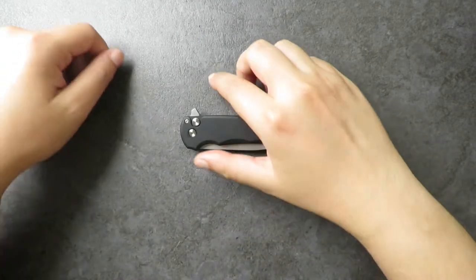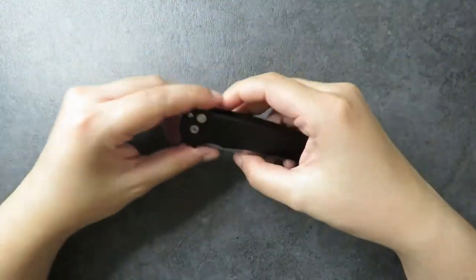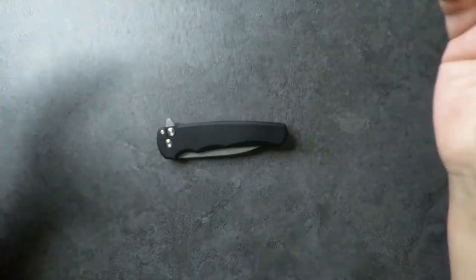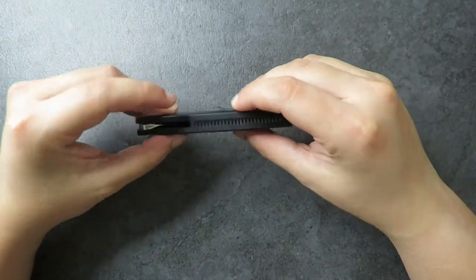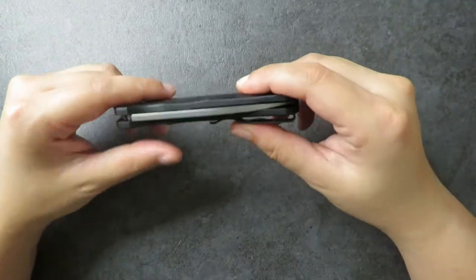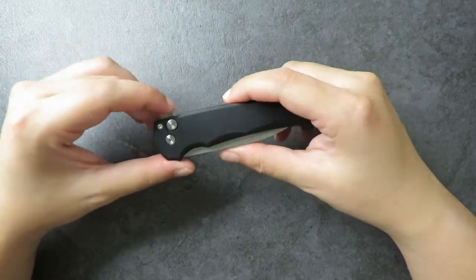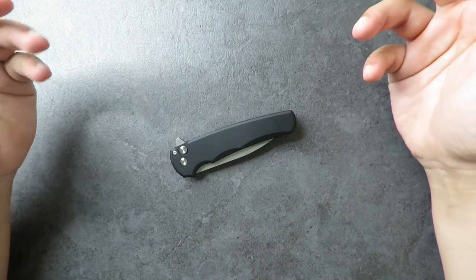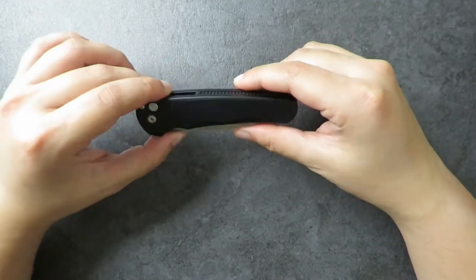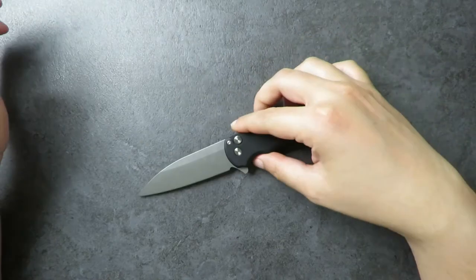Hi, welcome to EDC Ready. Today I'm doing a review of the ProTec Malibu in the wharncliffe blade shape. I have to be honest — if you asked me how I would design a pocket knife, this is it. This is the closest thing to a perfect knife in my mind. With that said, there are two and a half things I can complain about, but overall this is my favorite knife design ever. Let's start with some dimensions.